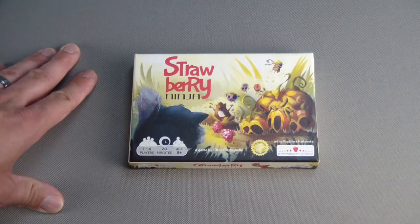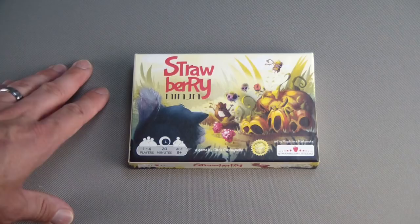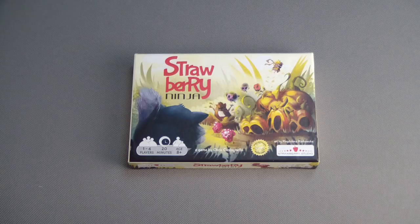Welcome. Thank you for joining me. Greyboard Gamer here with a quick playthrough and giveaway of Strawberry Ninja, a small box game for one to four players that plays in about 20 minutes from Golden Bell Studios.